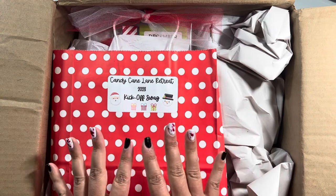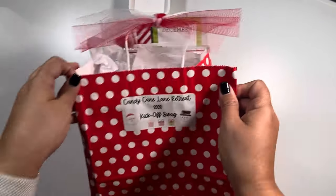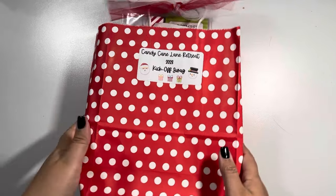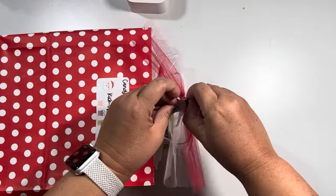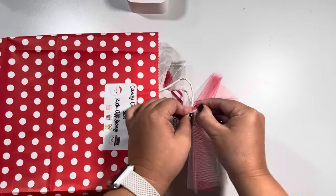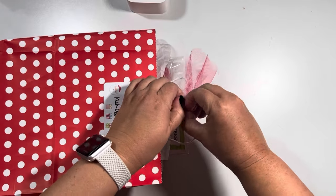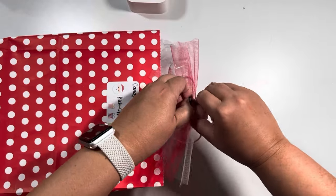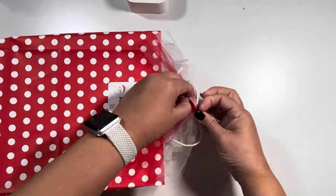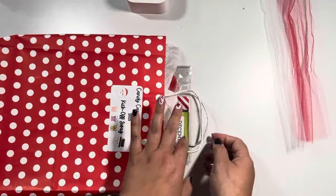So this is the kickoff swag bag. I'm going to move the box off so we can just dive right in. It seems we have some tulle that I probably will repurpose. I was pulling from the wrong string — they want me to work for it! So that's fun. I'm pretty sure knowing us ladies, we'll probably use that in something. I'm just going to dump it out.